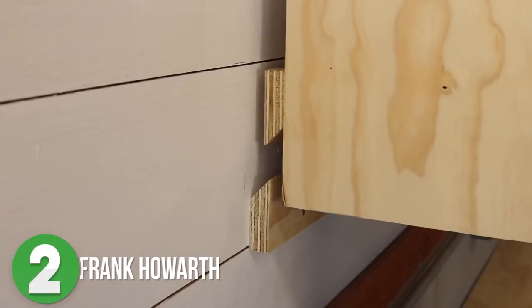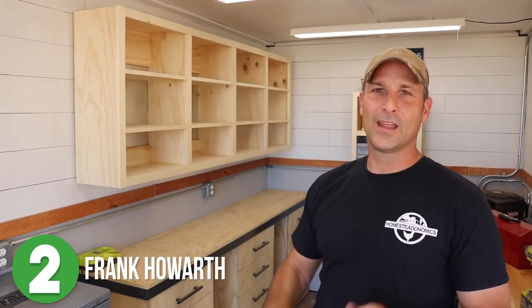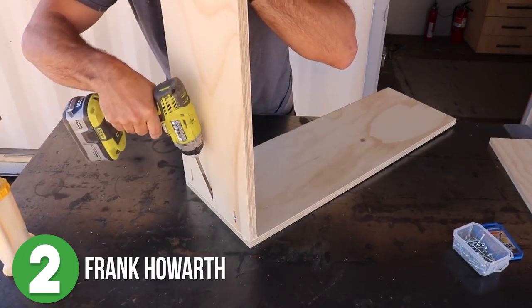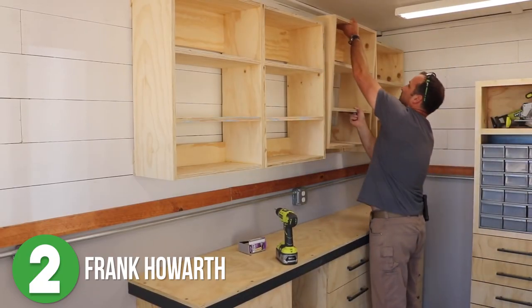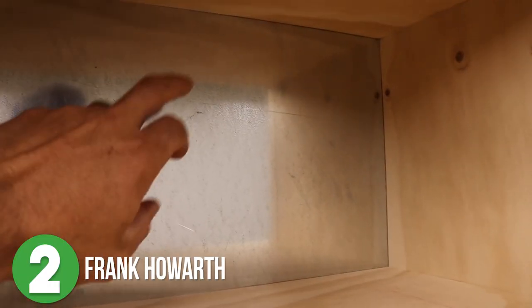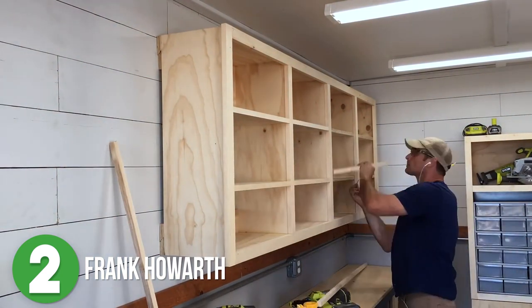Number two is Homesteadonomics. Moving on to heavier storage solutions, Joe built these easy shop shelves and mounted them with French cleats. These are simple plywood carcasses held together with glue and pocket hole joinery. Once he got all four of them built and hung up on the cleats, he decided to fill in the back of the cabinets with sheet metal to seal off the opening. Next he fastened them all together and added some face frames to give it a nice finished look.